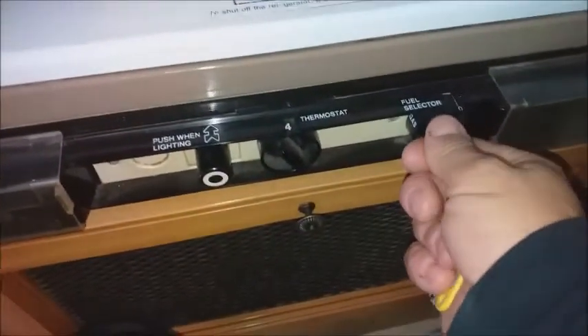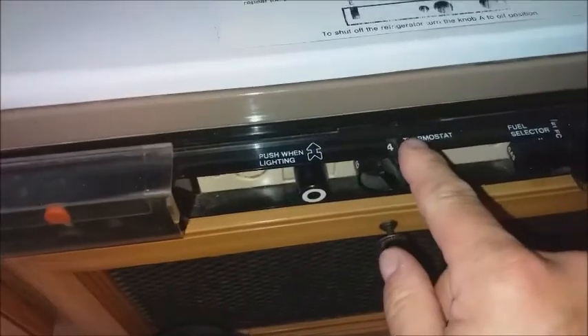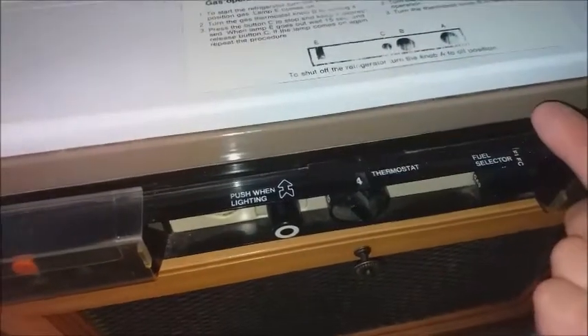If you're plugged into mains, just select electric thermostat on number four. Put it on electric thermostat number four and it should come on.